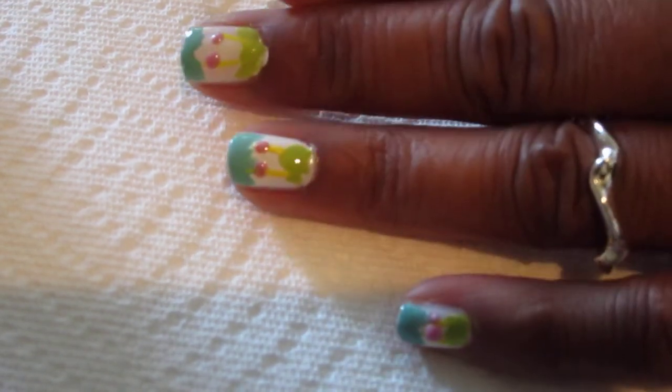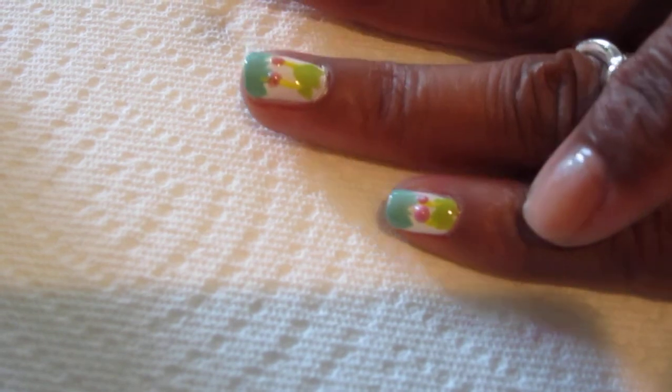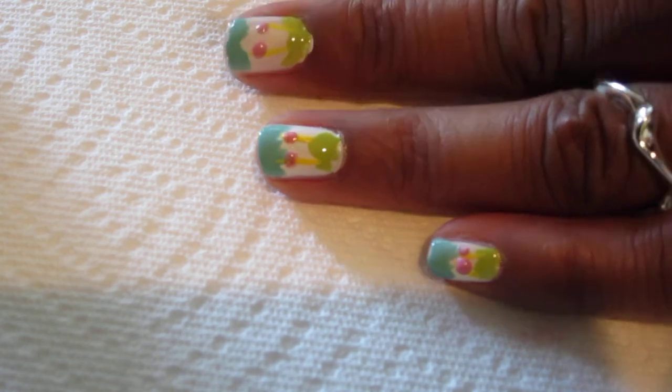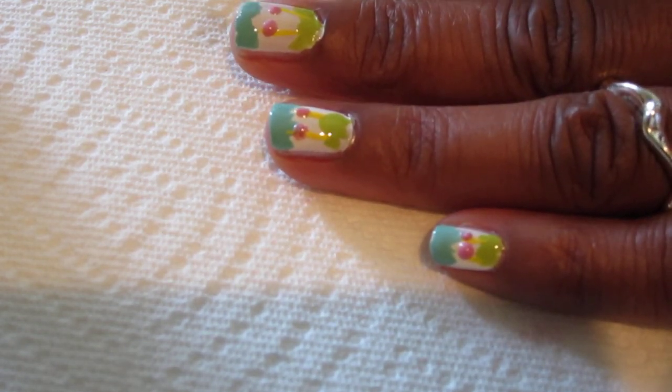I don't want it too thick because then it's gonna take longer to actually dry. Oh, I keep messing up my thumb. See, this is not gonna work. Anyway, there's my little pinky — that's the grass, and that's the clouds on the top.